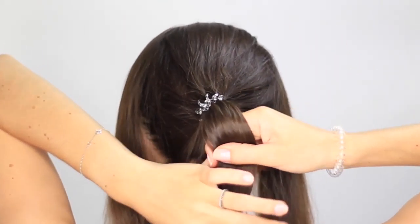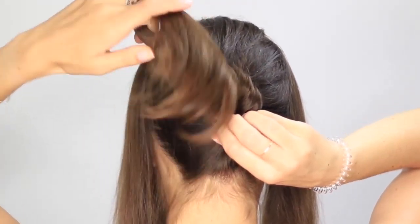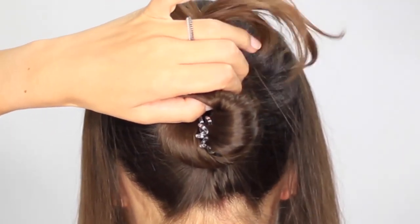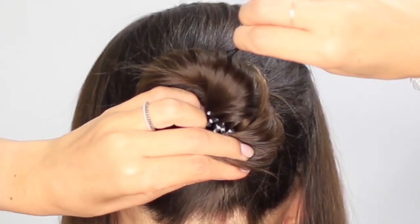To create the bun, you can use a hair donut for a sleek result or wrap the ponytail around the hairspring. Tuck the end of the ponytail into the bun and secure it with bobby pins.